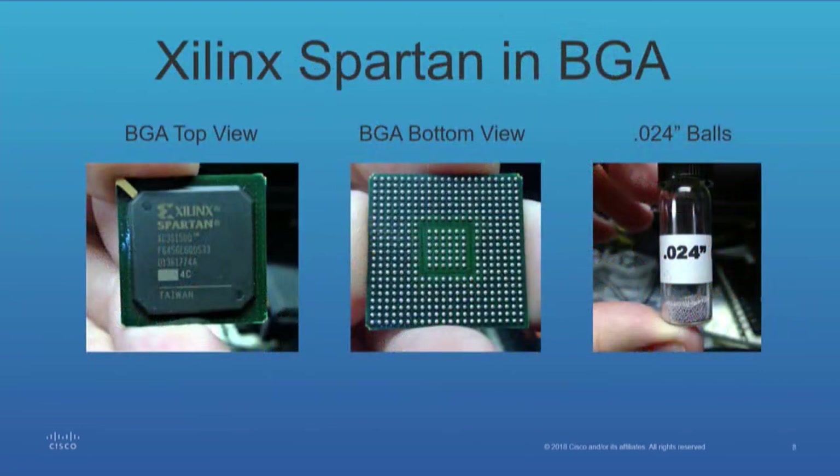So everybody's familiar with BGA — ball grid arrays? This is an FPGA. It's a device sitting on a circuit board placed on another circuit board. As compared to conventional means where you've got leads through a hole you solder, in this case you've got spheres of solder that melt onto the pad and that becomes your contact. Conventional solder means are not going to get the job done — it's done through hot air. You can do it in a toaster oven, but good luck; you could very well separate the board layers. The vial to the right contains standard balls for replacing FPGA spheres after you remove it.